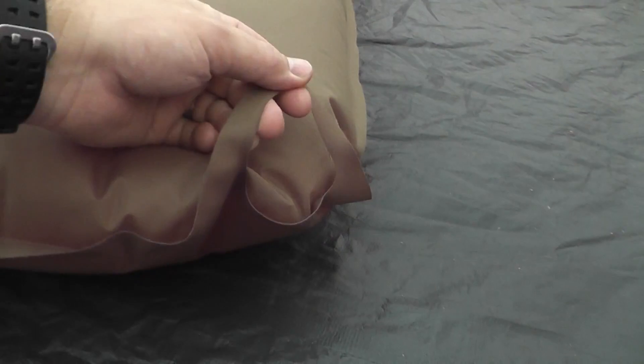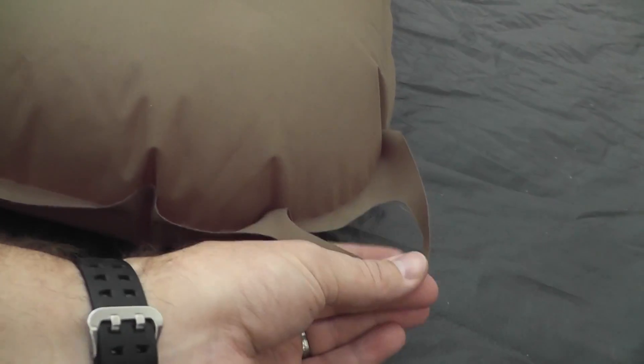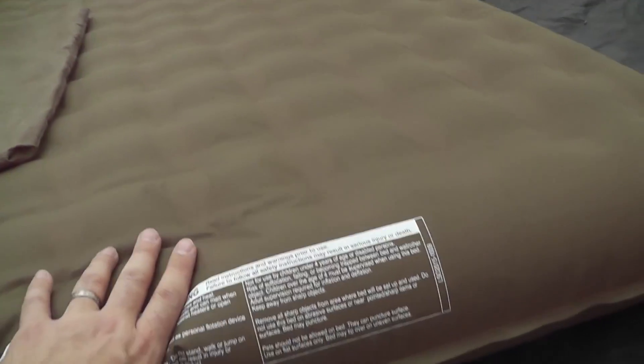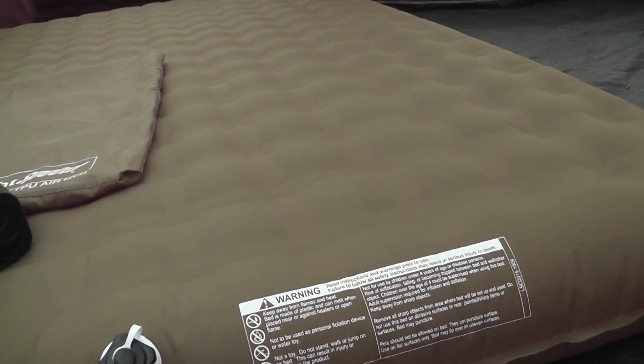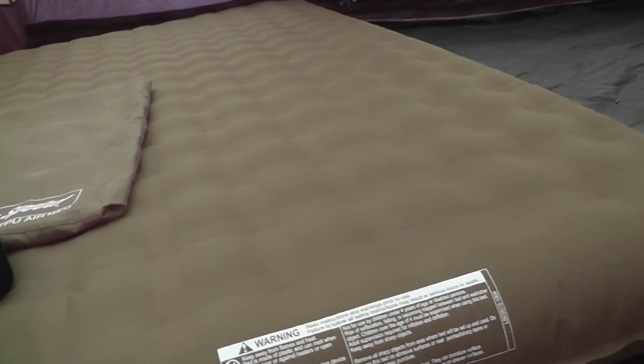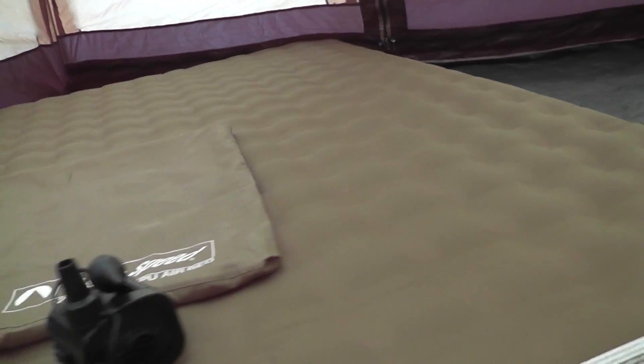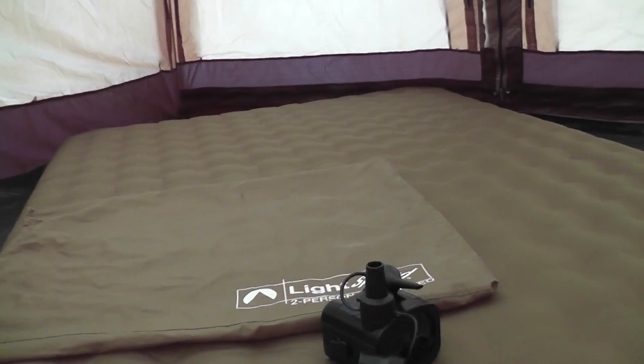There are some warnings and information printed on the corners. We also have these grab handles — a way to move the mattress around without having to pinch or fumble with it, which is a nice little addition. The bed itself I would take on any car camping trip; we've taken it on several already. It's durable, really comfortable, and I like it for the price. Links to buy it are down in the description if you're interested.